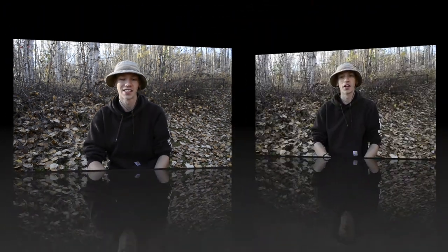So guys, today on this not-so-nice fall day we are going to be doing an EDC review of a pretty awesome EDC knife. As the title already says, it's the Benchmade 550 Griptilian. Before we get into this, as always please do not forget to comment, like, share, and subscribe if you want to see more awesome Alaskan content like this.